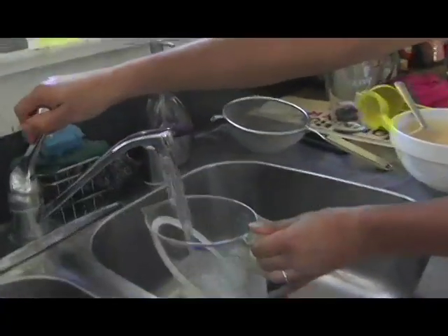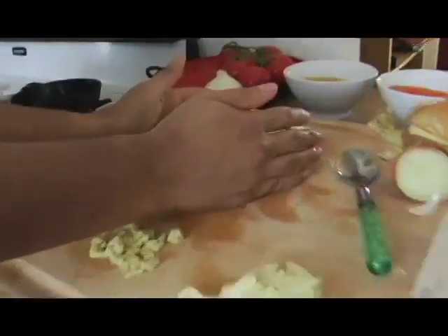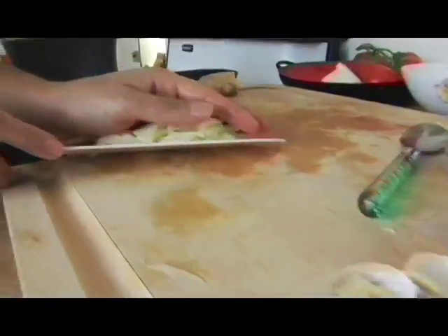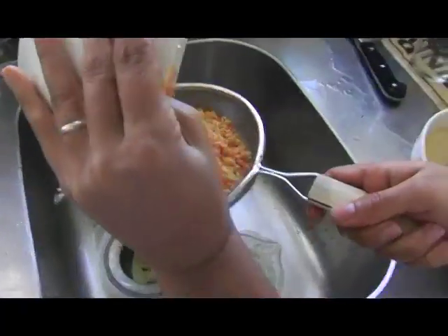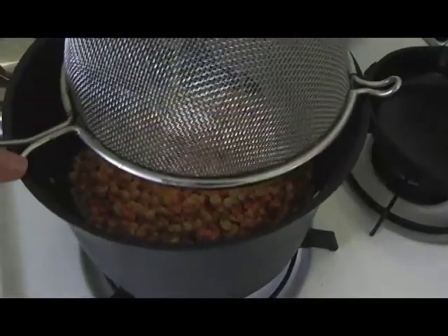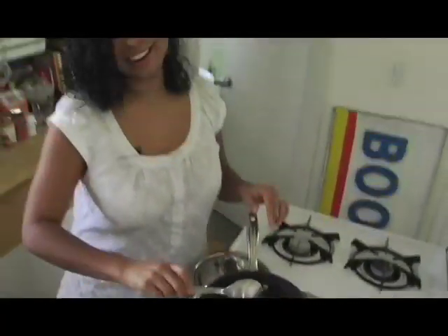Altogether we have about a cup of lentils, so that means we'll need about two cups of water. Oh, I forgot the most important part — you've got to put a tomato in there, don't you?